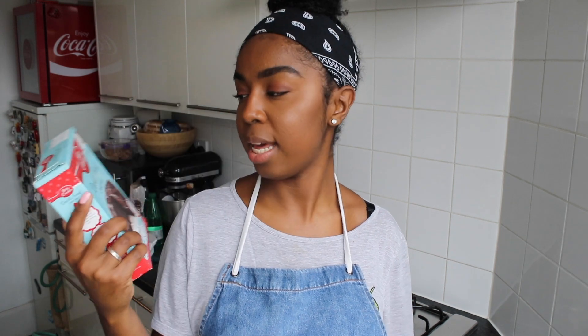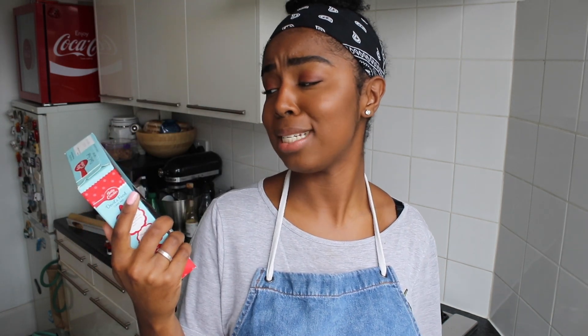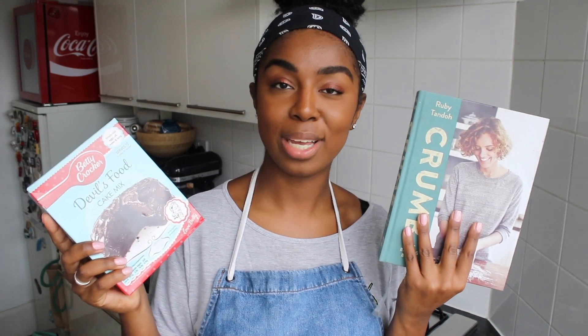Hello and welcome back to my channel. My name is Harley, food blogger, content creator and over-eater. Welcome back to another episode of Box vs Baker. On today's Box vs Baker, we are taking on chocolate cake — not just any chocolate cake, apparently the Betty Crocker Devil's Food Cake Mix chocolate cake. This is the box, going against the baker, who is obviously always myself, but also in this case the queen Ruby Tandoh.